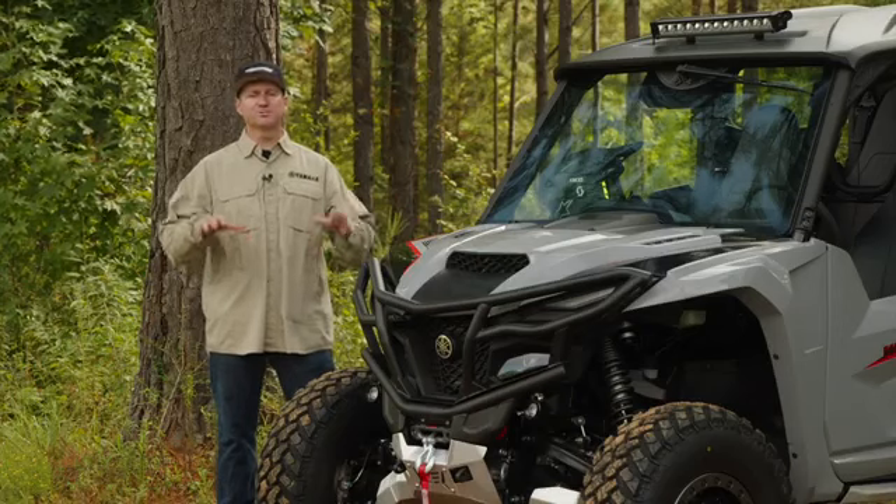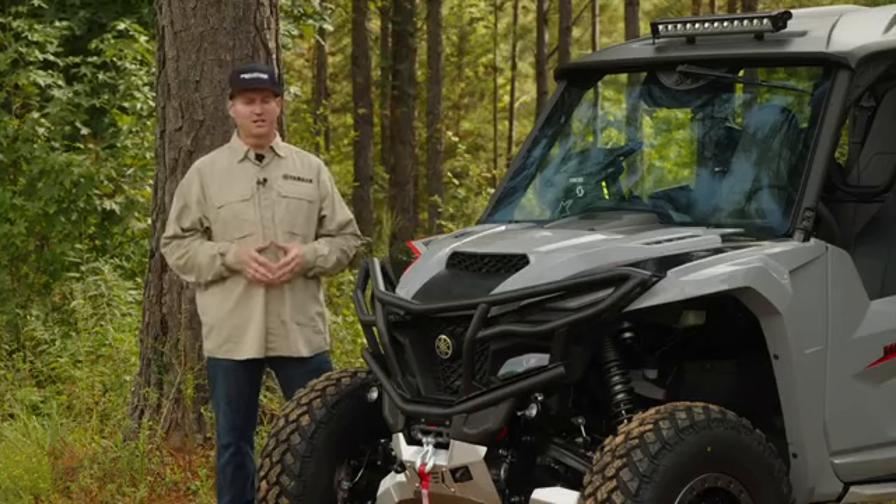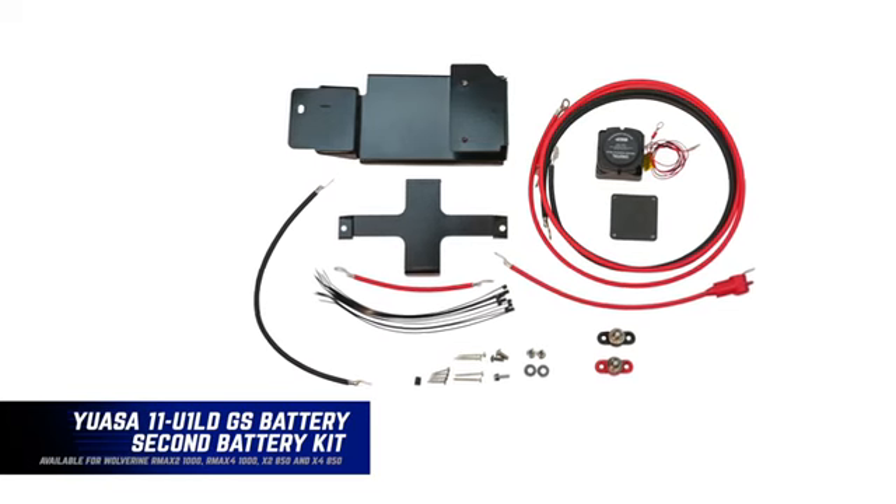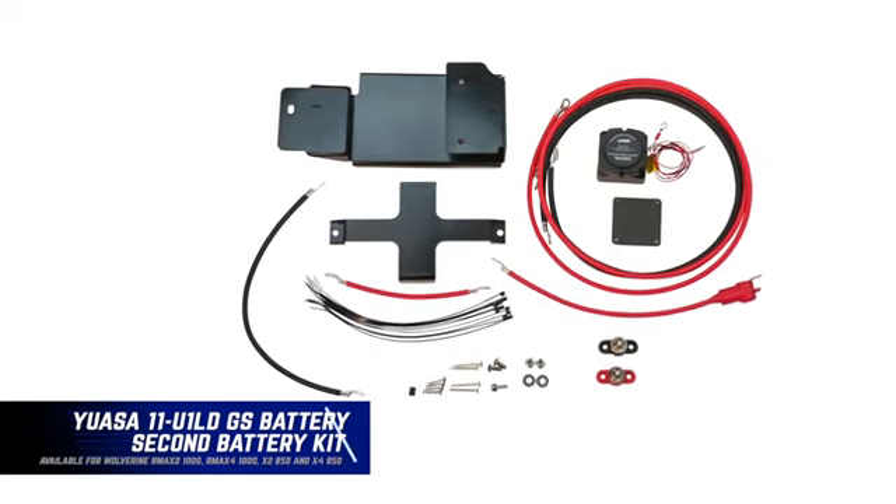We've just talked about a lot of accessories that take a lot of electrical power. For extra peace of mind, we offer a second battery kit that also mounts under the seat, so it doesn't take up any cargo space.